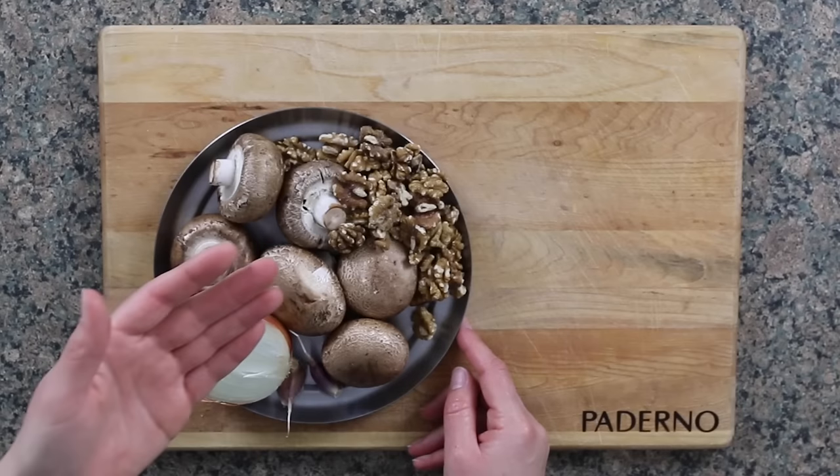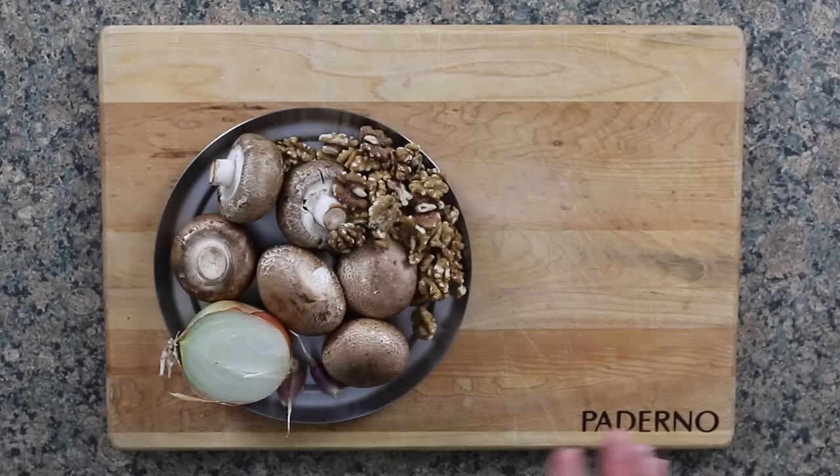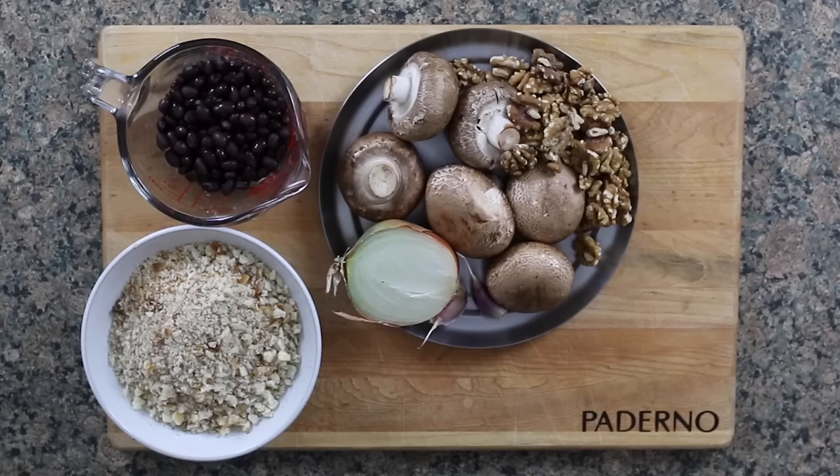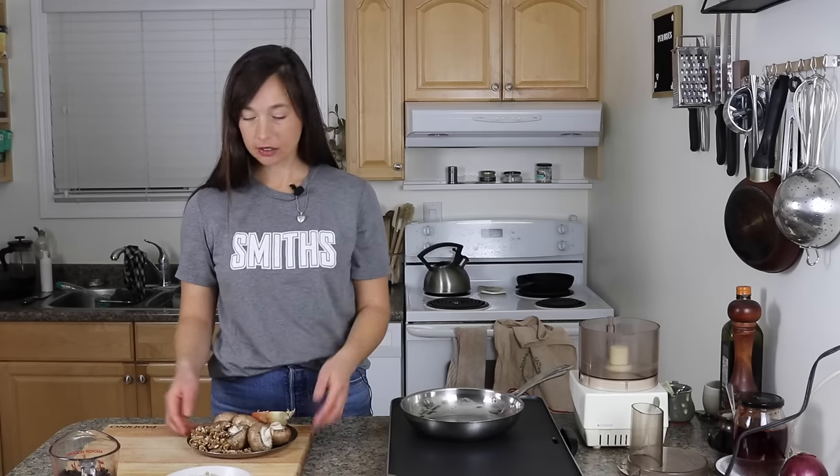We'll talk a little bit more about the semantics around 'burger' a little bit later in the episode. All I have is some onion, garlic, some walnuts and some mushrooms — that's kind of the base. And then later on we'll add some black beans as well as some breadcrumbs and an egg. It's pretty straightforward and pretty simple.